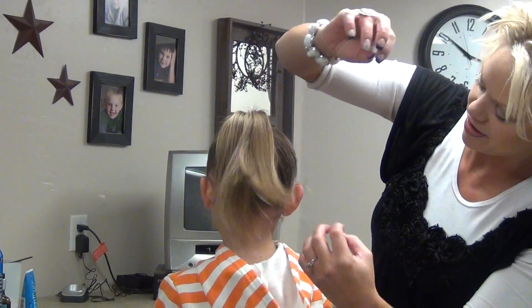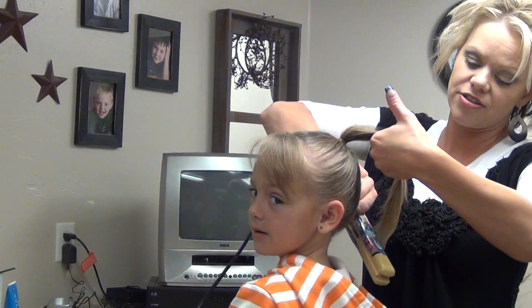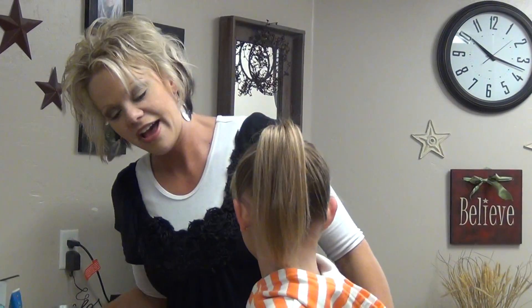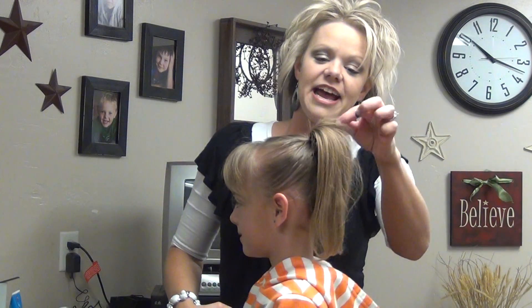And there you have a high pony. If you want, you can leave it straight, or you can just curl those ends under a little bit — whatever you like. Then just make sure you spray it down. That's your high pony.